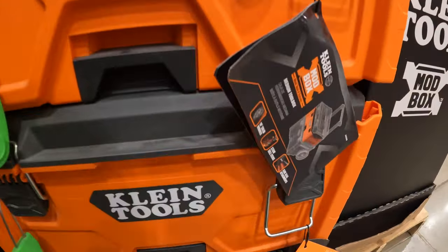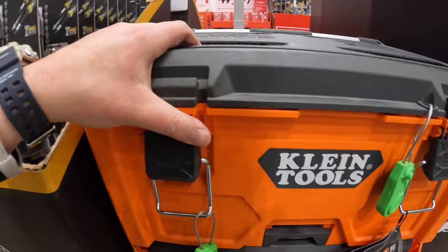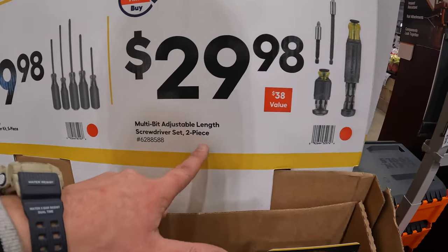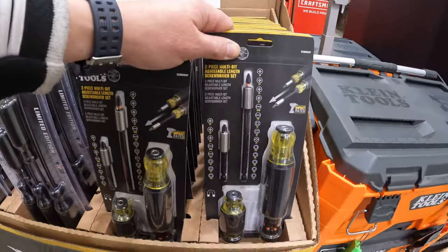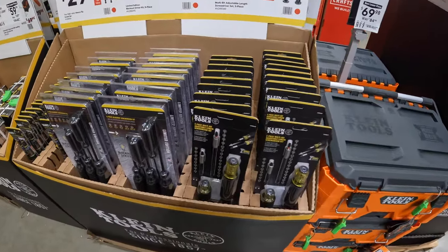$69.98 for the Mod Box medium toolbox, which has the handle on the top — this one traditionally goes in the middle. $29.98 for the multi-bit adjustable length screwdriver set, two-piece. These are actually great prices for these tools, so if you need to find that special gift for your loved ones, Lowe's is actually a good place to go.